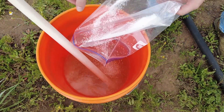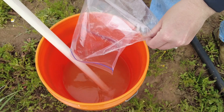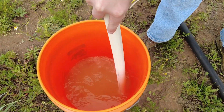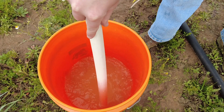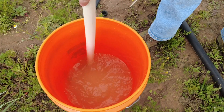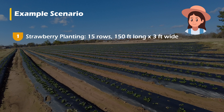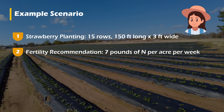A common question new growers have is how to figure out how much fertilizer to apply to their rows of strawberries. Let's look at an example scenario to figure out how much fertilizer to put out each week to meet your plant's needs. In this example scenario, Farmer Jill has a strawberry planting of 15 rows that are 150 feet long with bedtops that are 3 feet wide. Based on Jill's soil samples, her recommendation is to apply 7 pounds of nitrogen per acre per week.